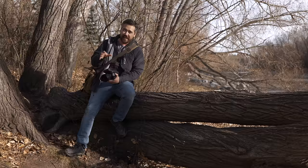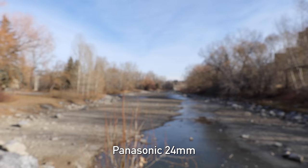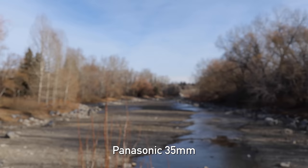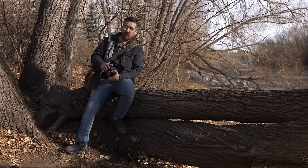Next, let's evaluate breathing on all four lenses. Breathing is where, as you focus from closest focus to infinity and back, the frame appears to zoom in and out — not desirable, especially for video focus pulls. The Sigma 24mm breathes quite noticeably — you can see the frame edges changing. The Panasonic 24mm has basically no breathing, making it excellent for focus pulls. The Sigma 35mm also breathes quite a bit, while the Panasonic 35mm breathes slightly less. Overall, both breathing wins go to Panasonic.